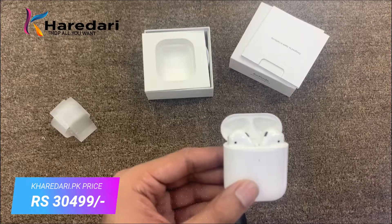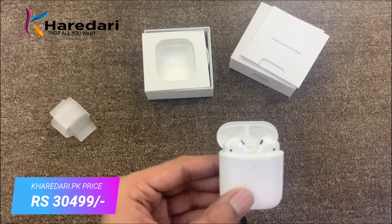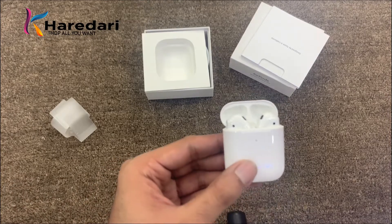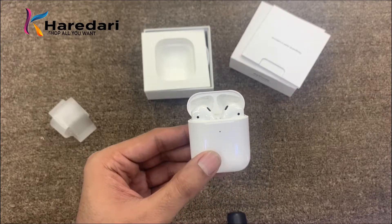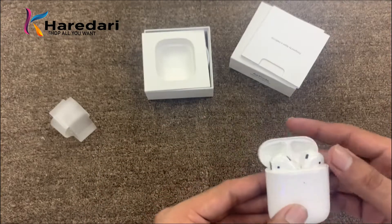The second generation AirPods 2 is very good in terms of audio and voice quality compared to AirPods 1. The connection speed is also two times faster, so you can connect it very quickly.